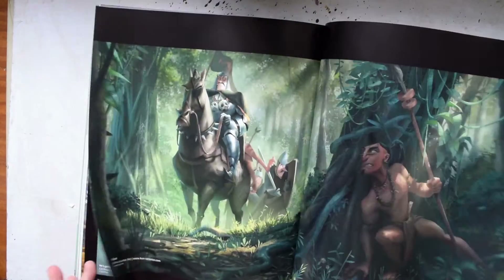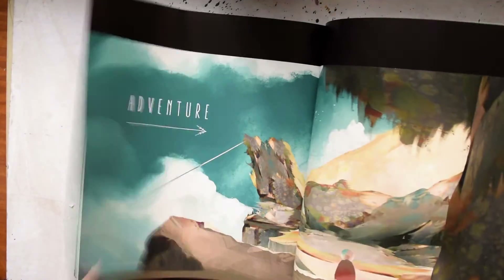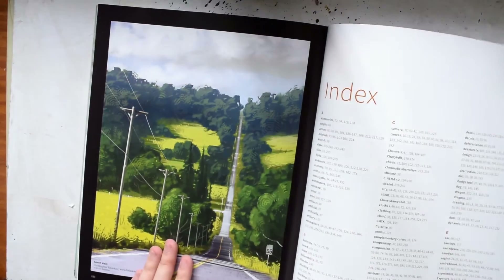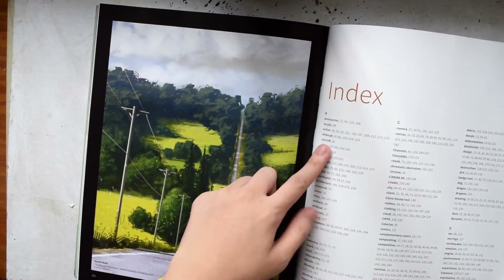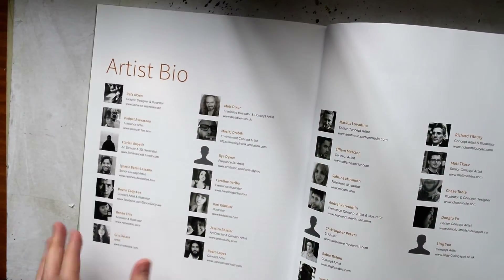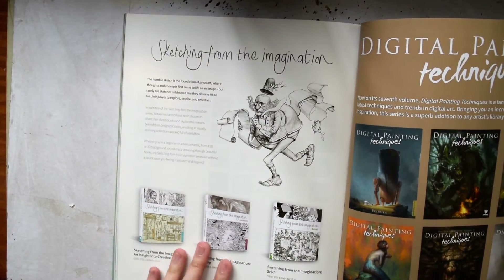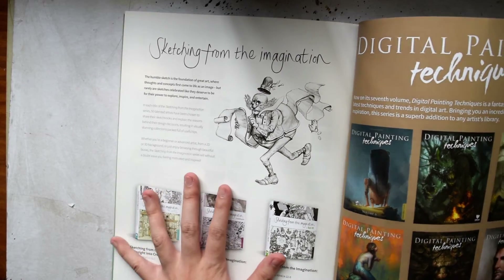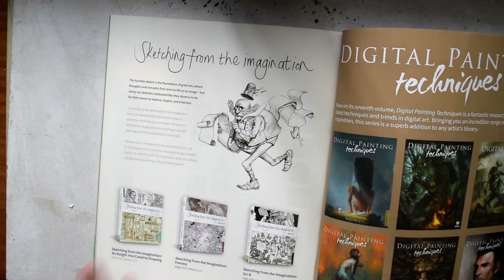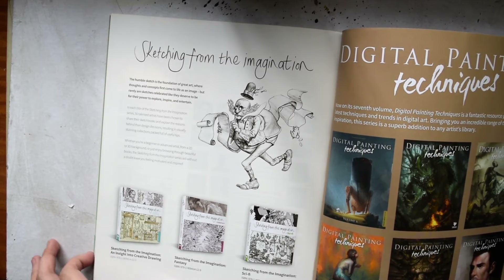At the end there's an image gallery showing some of the artwork — really nice stuff. There's also an index if you want to quickly look something up, a bio of all the artists, and a lot of 3DTotal's other books. They also have Sketching from the Imagination and the other Digital Painting Techniques books in the series. Their other books look really good, so if I acquire any of these later and really like them, I might feature them in a future video.